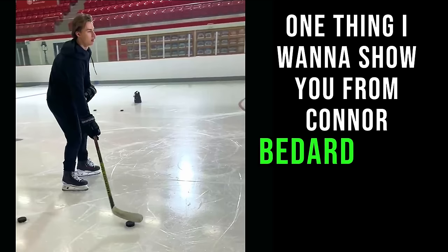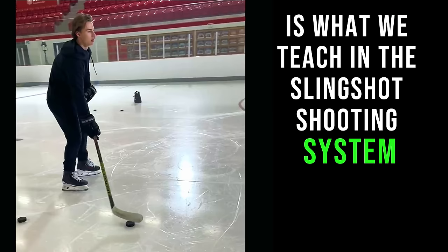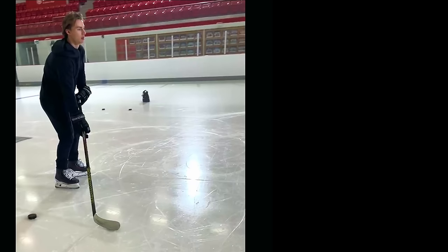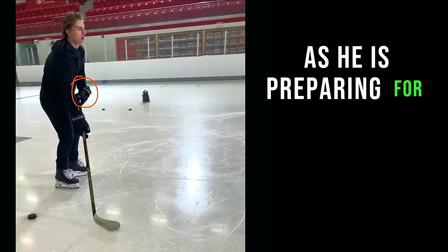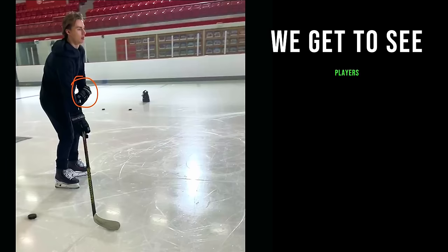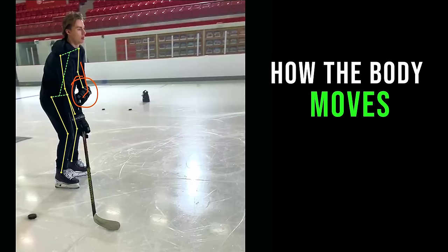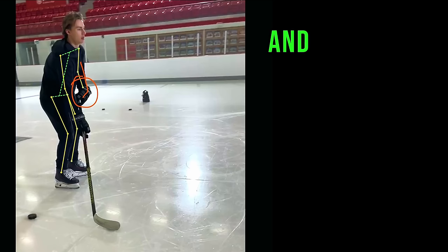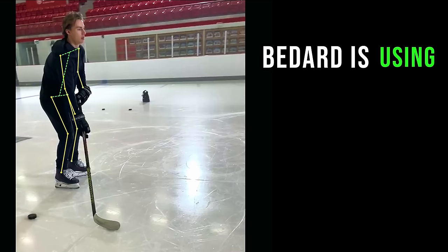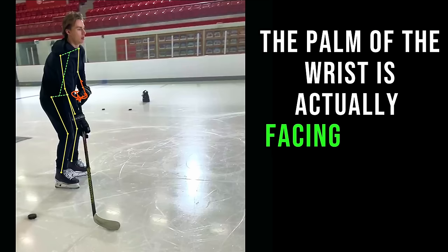One thing I want to show you from Connor Bedard's shot is what we teach in the slingshot shooting system, which is to actually have your wrist supinated. If you notice here, as he is preparing for the shot, I always love when we get to see players without their full gear on, because you can actually start to see how the body moves. One thing that we see here is that Bedard is using the NHL grip code, where the palm of the wrist is actually facing up a bit.